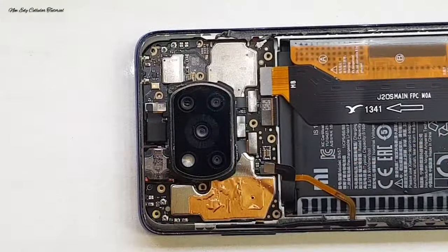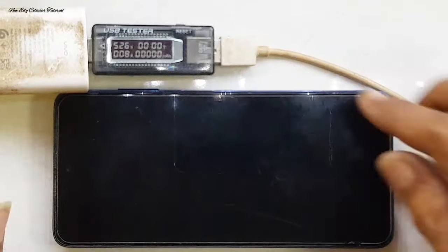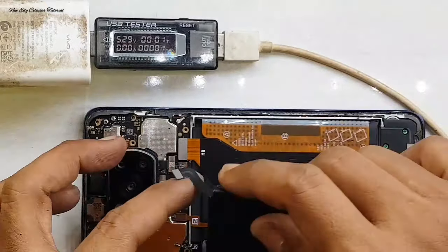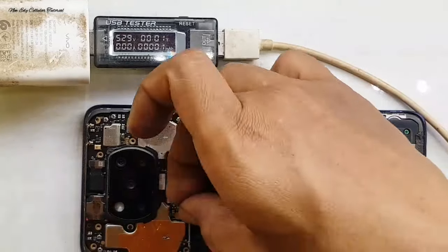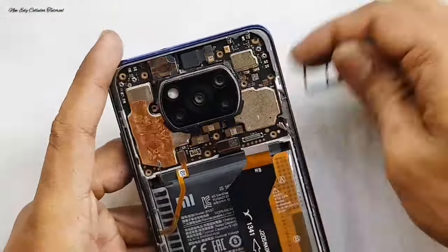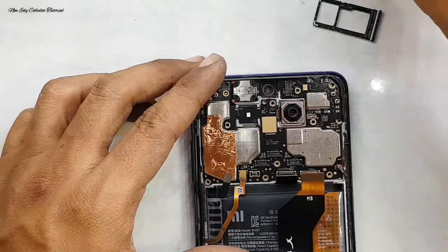Setelah kita pancing menggunakan power supply untuk pengisian daya pada baterai, kita coba cek ulang apakah handphone ada tanda-tanda kehidupan atau tidak. Ternyata masih sama saja di angka 0,08A. Kita coba mengganti baterai lain, tetap sama saja di angka 0,08A. Jika kita koneksikan menggunakan PC, biasanya hanya di 9,008 — itu biasanya kerusakan di CPU atau IC RAM-nya.